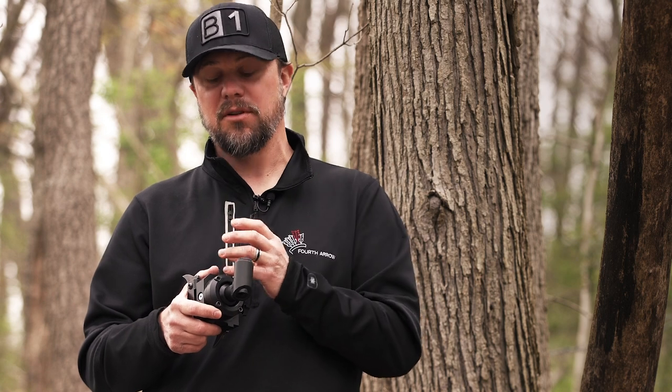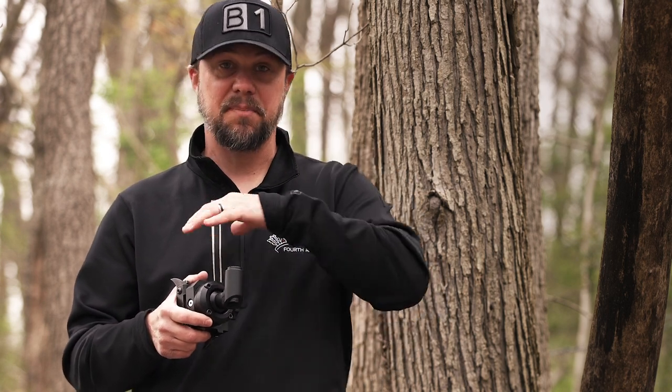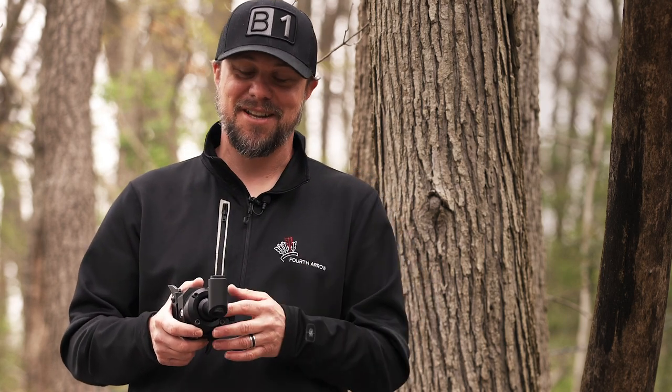And lastly, certainly not least, they've gone to a blackout system. If you remember the old shoulders, there was a lot of aluminum shown on it, and although this is still aluminum, they have gone and blacked it out so you're not going to have a lot of those shiny parts sticking out and reflecting light — so that you're not going to get busted in a tree.